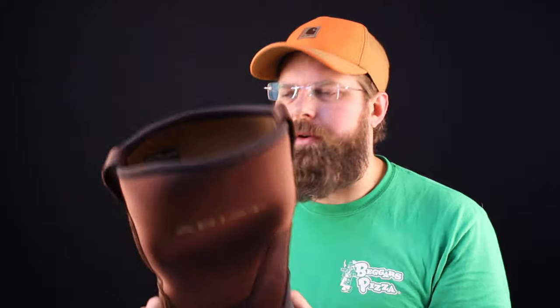Neoprene by nature is a waterproof material, and when ARIT chose their neoprene for this they used a five millimeter neoprene. It's not the thickest neoprene out there but it's also not the thinnest. It's right in the middle and it's the perfect type of neoprene for where this boot was engineered to work.